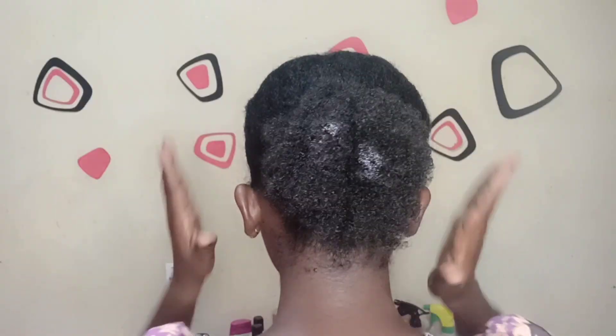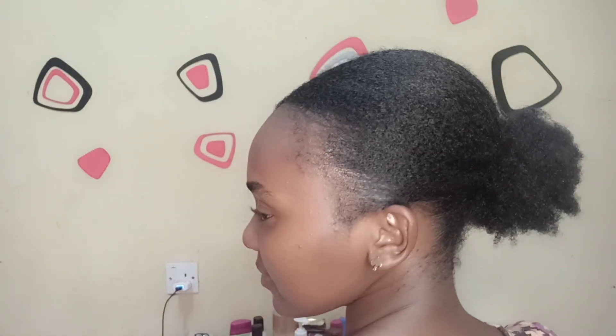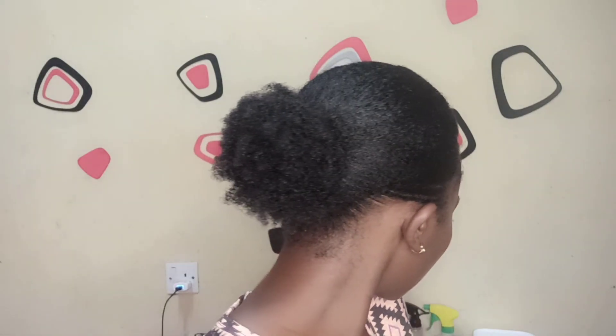And there is the final look — that's how my sleek low bun turned out, and I was very happy with the style. I honestly loved it. You can try this out using the tips I've given in the video and tell me how it turns out for you. Don't forget to like, comment, and subscribe. Thank you so much for watching — bye bye!